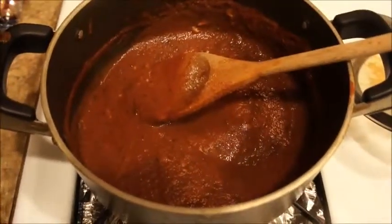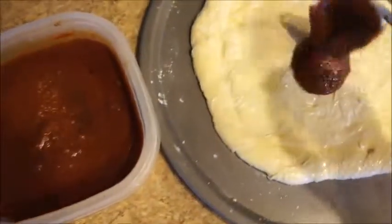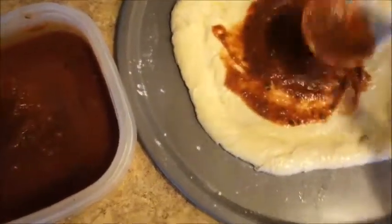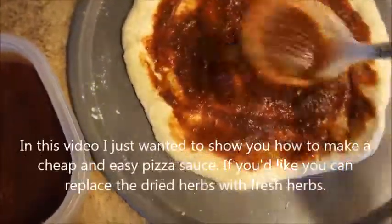My sauce is done. Now I'm going to place some pizza sauce right on top of my dough. The sauce is now on like that.